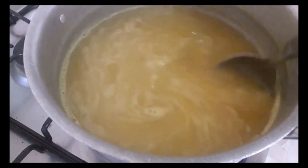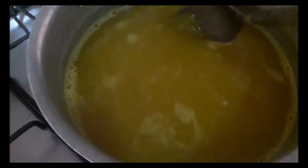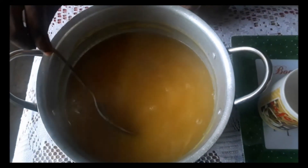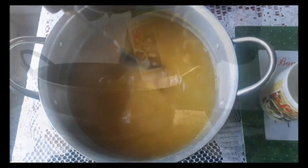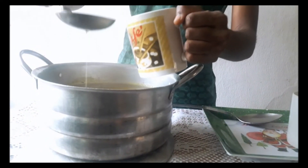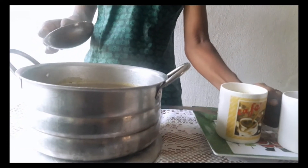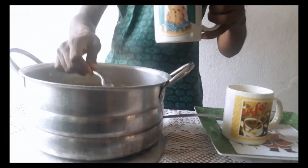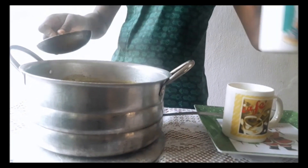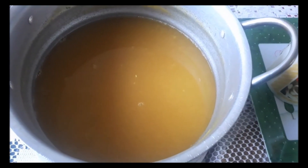Then I turn off the fire and the tea is ready, guys! It looks so good! I'm going to pour some of the tea into a mug. Voila guys, the Immune Booster fruit tea is ready. It's so wonderful, so nice. Please do try it out — you will love it.